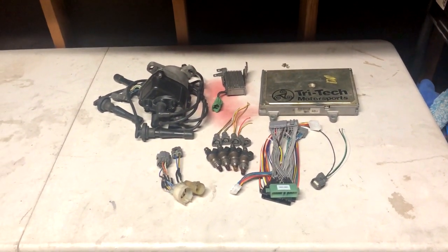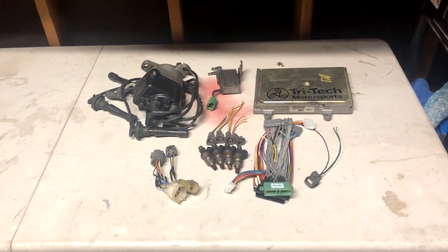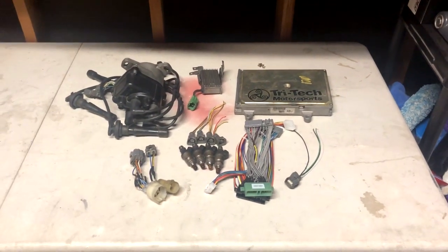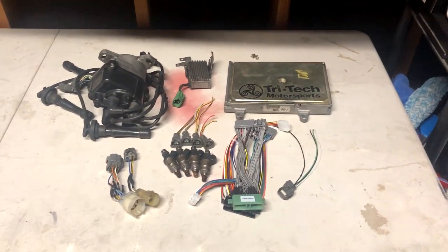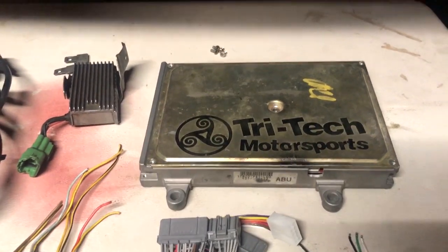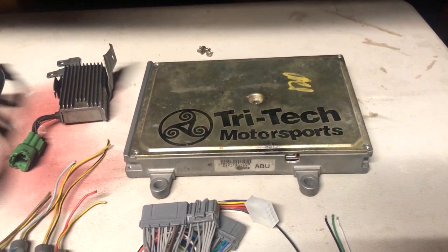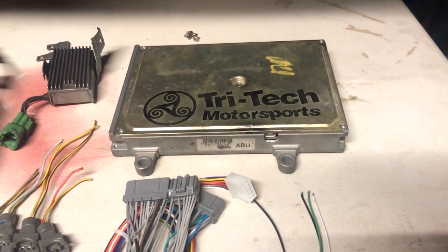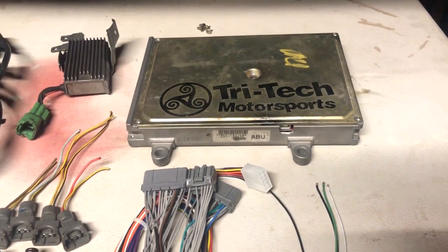I'm going to inform you guys on how to do a conversion from OBD-0 to OBD-1. It's very simple. All you need is most of the stuff in front of here — not even all of it, just some of it. So if you have an OBD-0 car and you want to go OBD-1, you're going to need a computer. I can't tell you exactly which computer is going to run best for your engine application, but Google is your best friend. If you have a stock engine, you can literally go on Google, type in your engine, and ask what computer is best for your car — it'll tell you what you need.